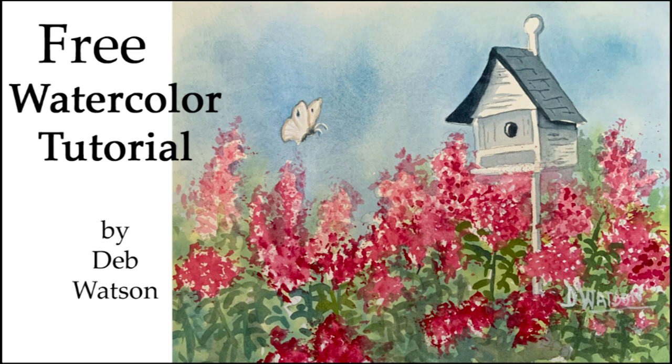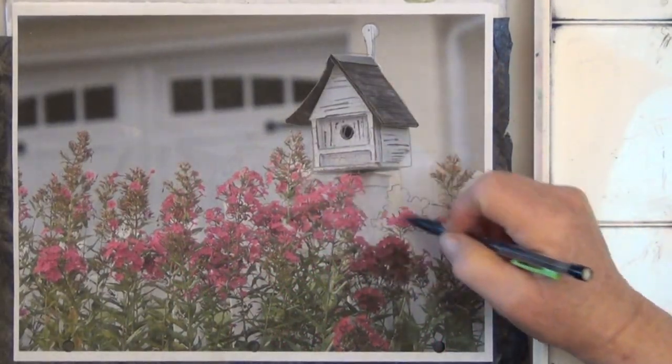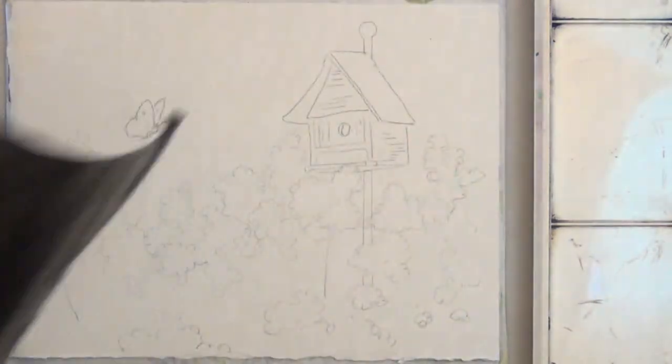Hi, it's Deb Watson and today I'm going to show you how to paint a birdhouse. I placed the reference photo over my watercolor paper and used graphite paper to go around the edges.